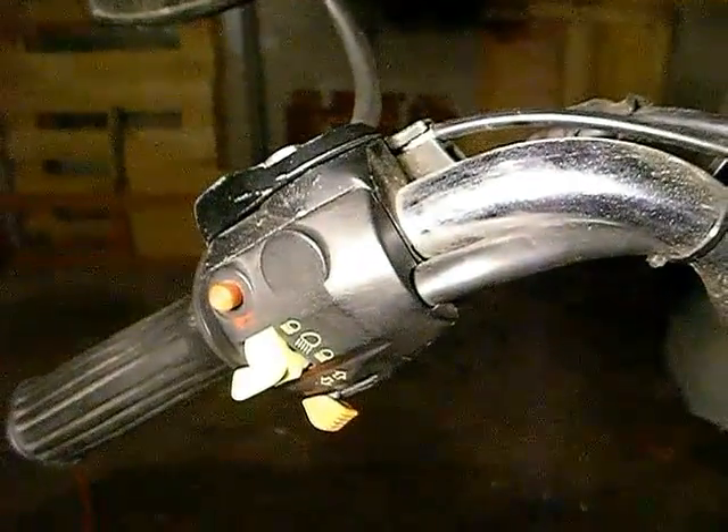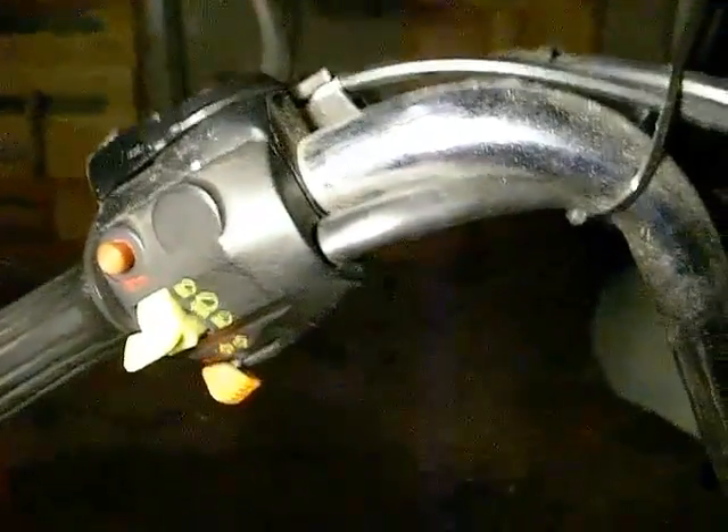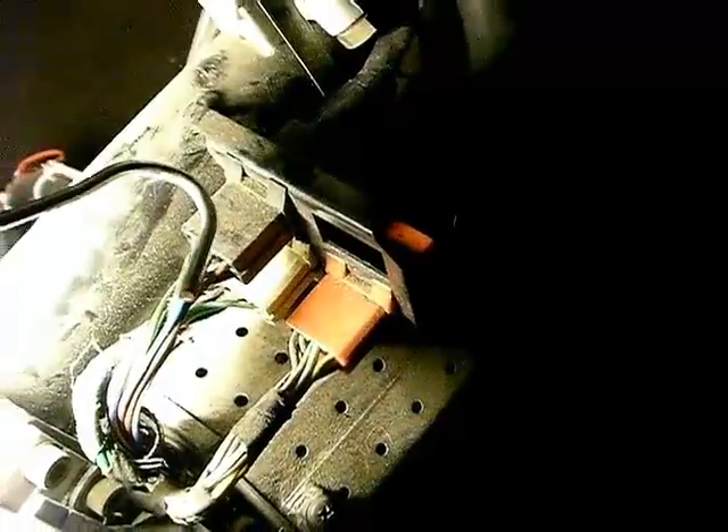Just discovered something interesting. Coming out of here I said there was a blue-black and a blue-red. Traced them all the way down through this top plug. One single blue-black goes in, one single blue-red goes in. On this side two blue-red come out, two blue-black, so the cable is split into two on this side.